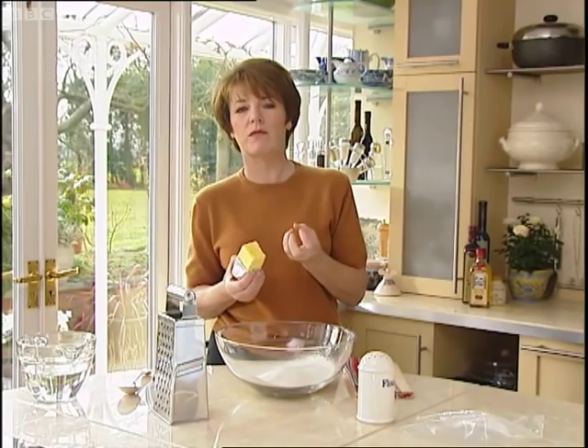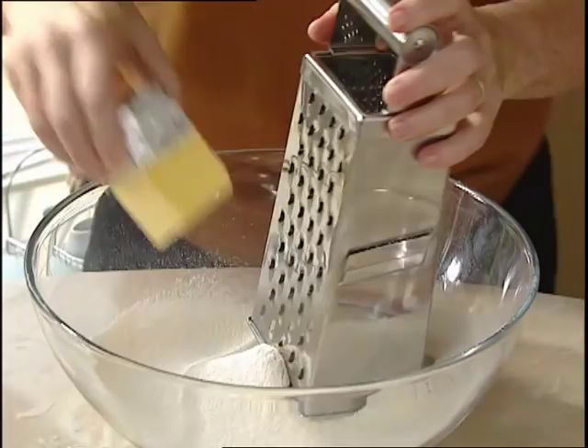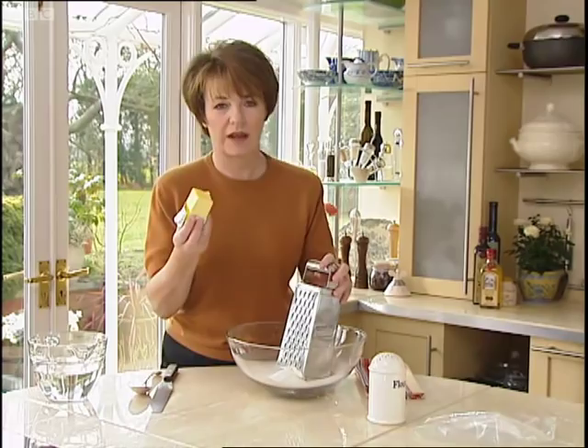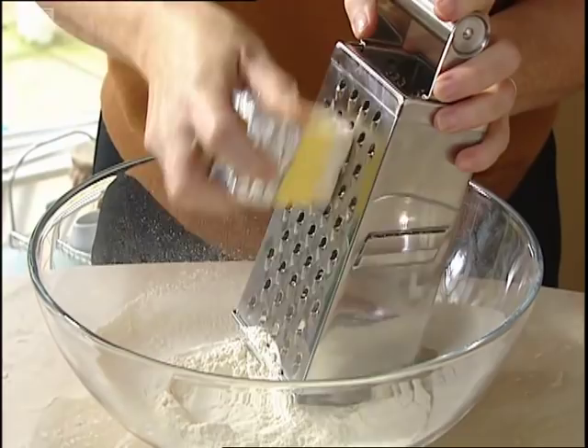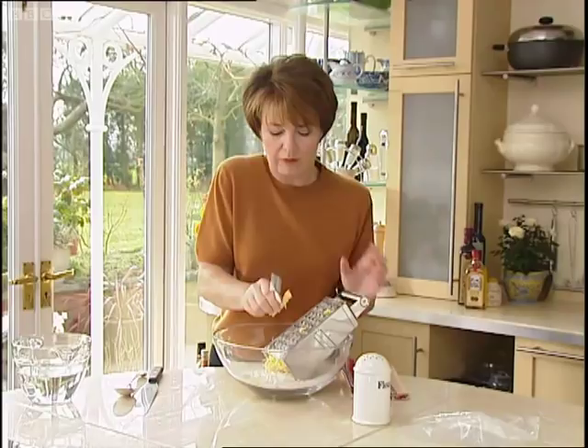This is to make it really, really firm because what I'm going to do is grate the butter into the flour. The foil I wrapped it in I'm holding it with because of the heat of my hands. I'm going to first dip it down into the flour like that and then start grating on my grater. So there's no rubbing in — this could be said to be easier than shortcrust because you just have to grate it like this.